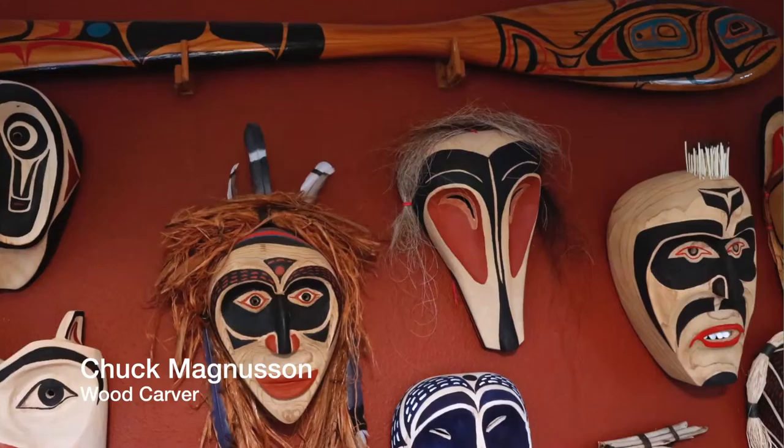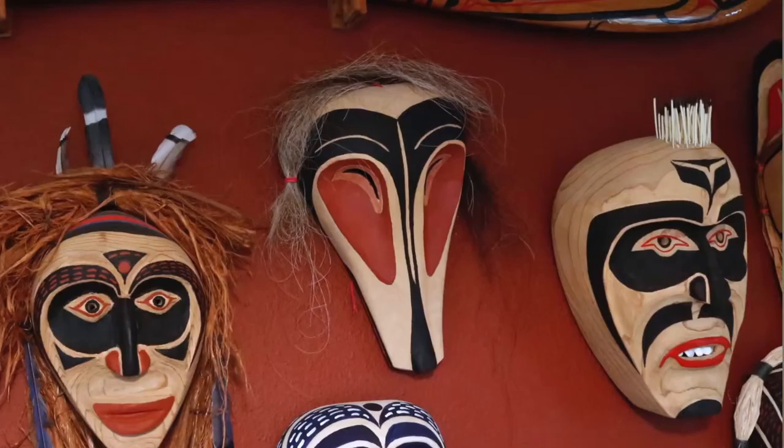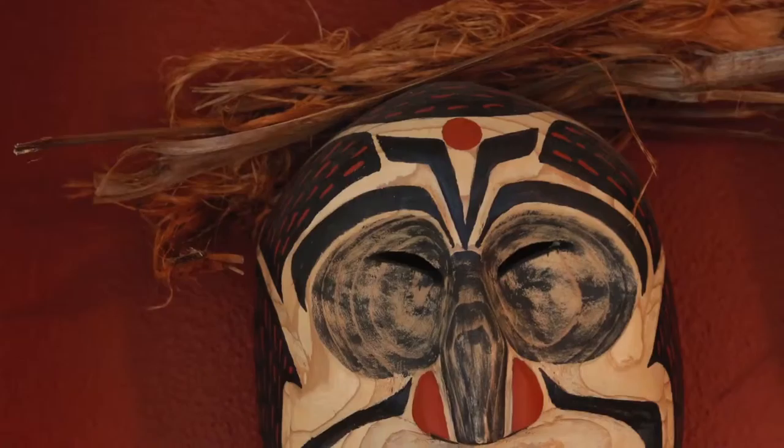I'm not an artist. I'm a wood butcher. But when I write my name on a piece, I always put 'non-native' in parenthesis. All my life, I have worked with wood in one way or another.